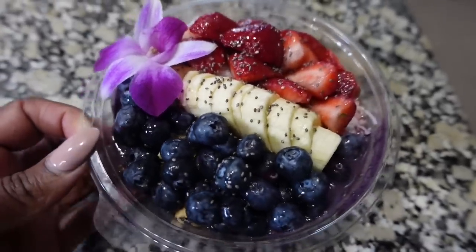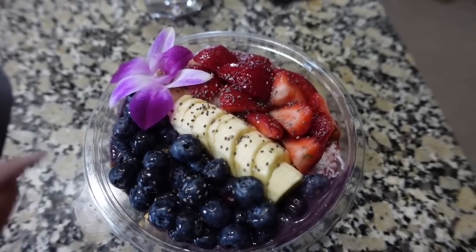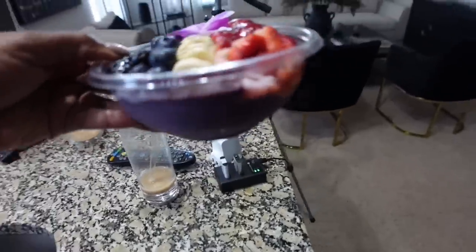I also got an acai bowl. The acai bowls are so big — I never finish them. So I decided to actually get something that's going to fill me up, because the acai bowl to me is like a little sweet treat. This is the acai bowl — so good. You can pick your own fruits; I always do strawberries, blueberries, and banana. Then under that it has some granola and coconut. It's huge.